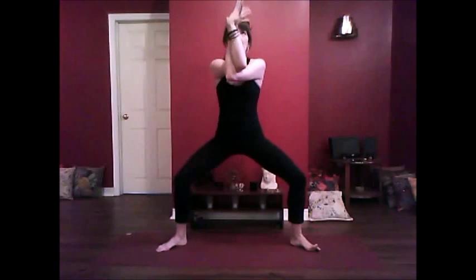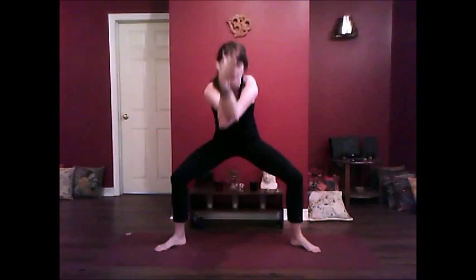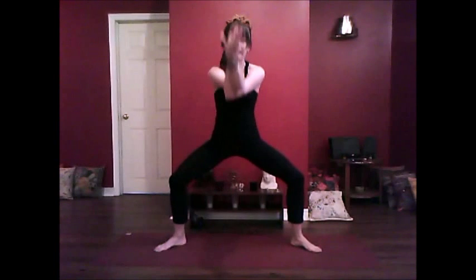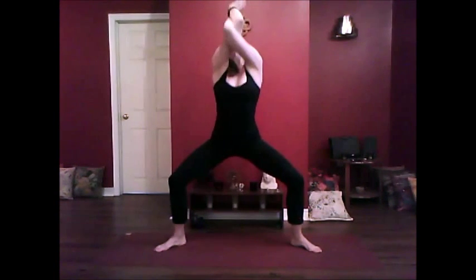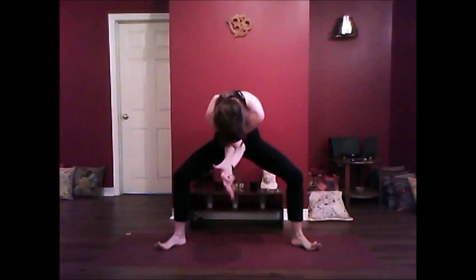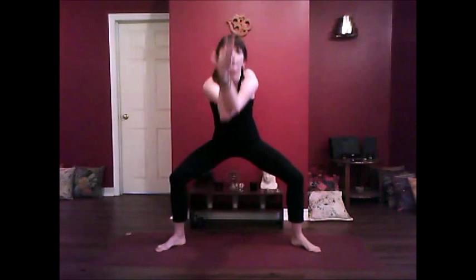So we're going to inhale — whatever position you're in, we're going to lift the face, lift the elbow. And exhale, we're going to bring the elbows in towards the ribs. Curling in, and again — inhale, and exhale. Creating lots of space between the shoulder blades, upper back. And again — inhale, and exhale.